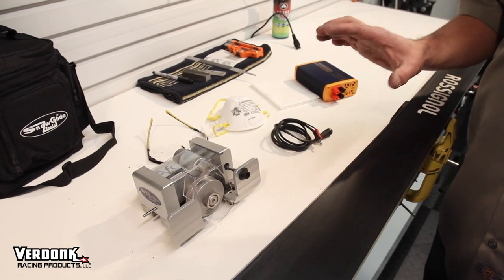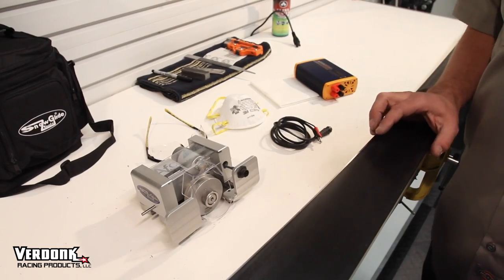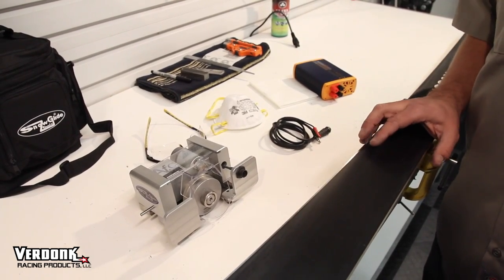This video will show you how to operate an AFC, which is the new Snow Glide side edge only machine.